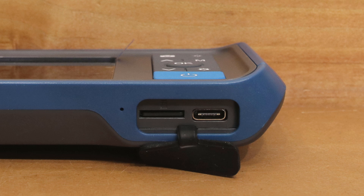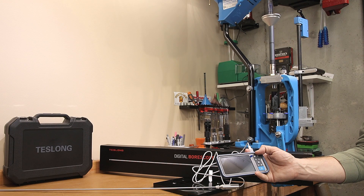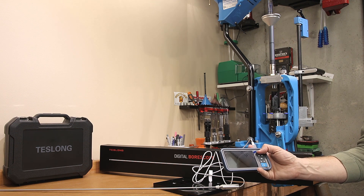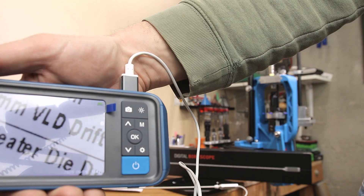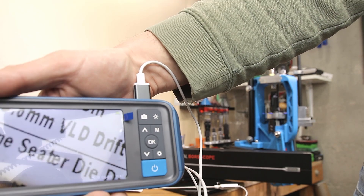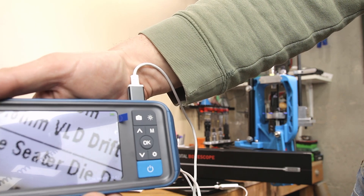On the bottom, it has a Type-C charging port. The head unit has adjustable lights on the end with three different light levels as well as off. It allows you to change the mode from video to picture. I'm not sure how clearly it comes through on camera, but hopefully you can get a good idea of exactly how good that screen looks and how clear it can actually be.